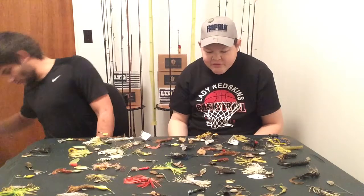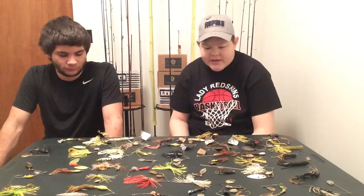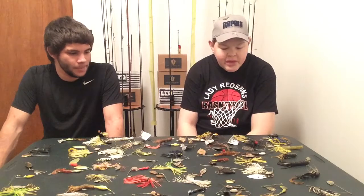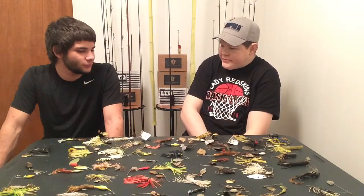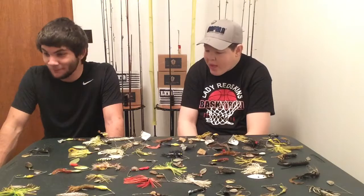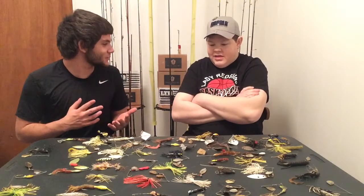So, we have so many different things here. We've got double blades, we've got single blades, we've got everything known to mankind. So when do you use a spinnerbait? Where do you use a spinnerbait? How do you use a spinnerbait? What's a spinnerbait?